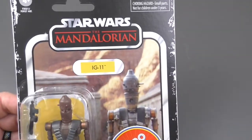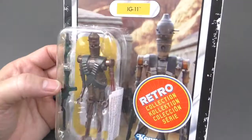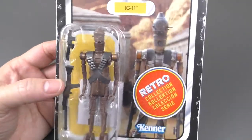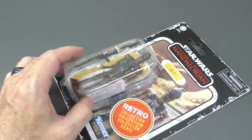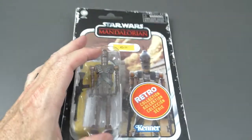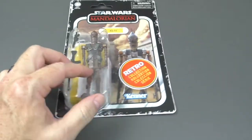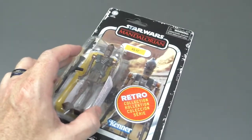The Mandalorian Retro Collection — IG-11. I wasn't going to get this. I was not going to purchase the Retro Collection from the Mandalorian, because it didn't really make much sense, since there wasn't a Mandalorian set back in the 80s. So how could it be retro?